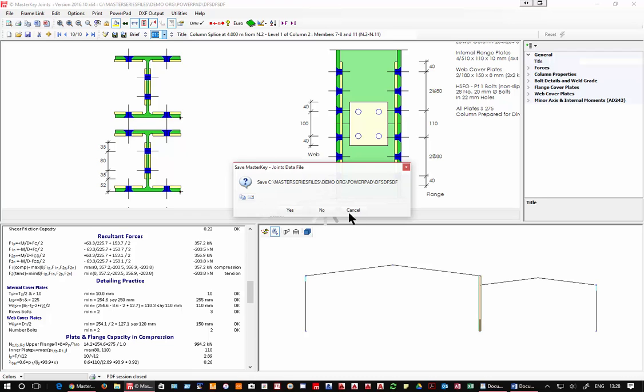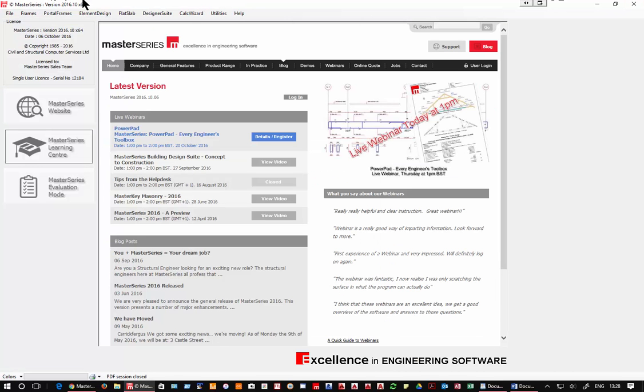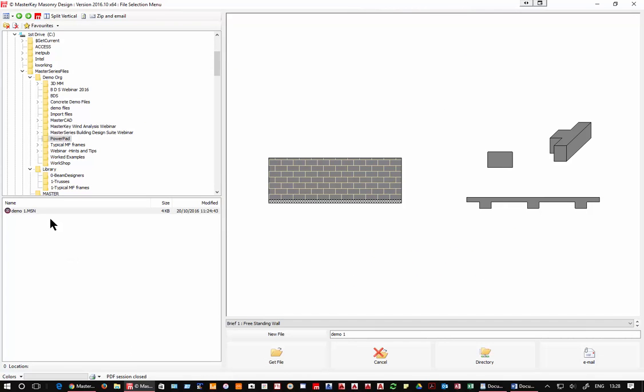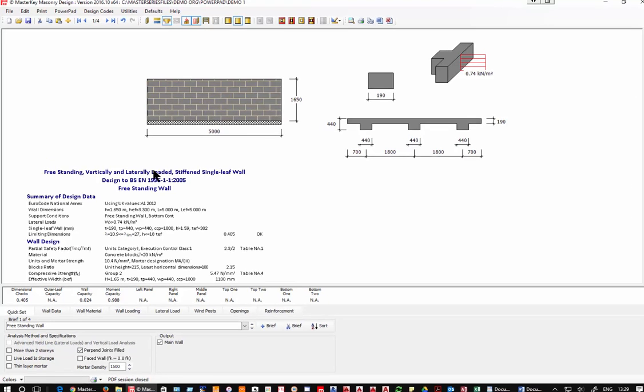That's nearly all of the integrated Master Frame programs. Now we're moving to the standalone programs — four fantastic little programs including masonry design. In masonry again you're getting real programs, not pro-forma spreadsheets. If you change a value everything changes instantaneously and you can switch and swap as desired.